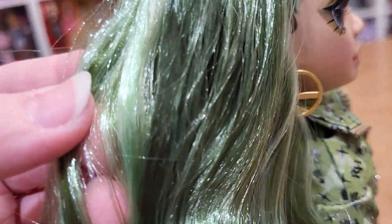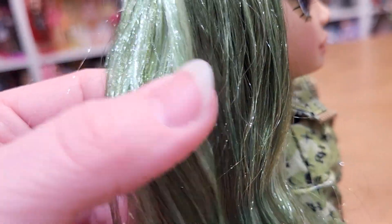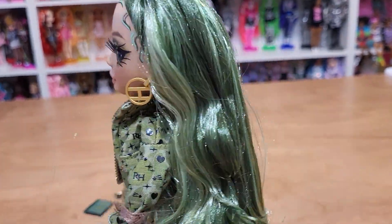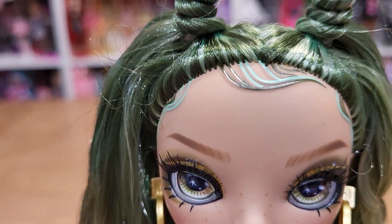The colors are really pretty. She's got this light green and dark mossy green. Can't wait to wash it out. I'm so behind on washing Rainbow High hair — it's because I'm moving.